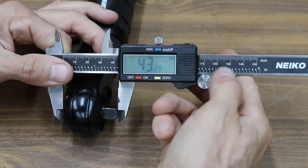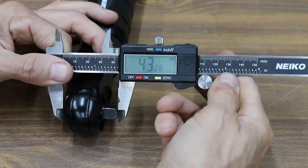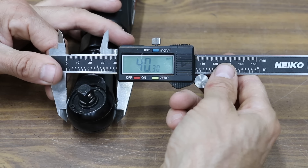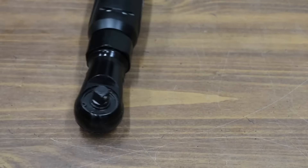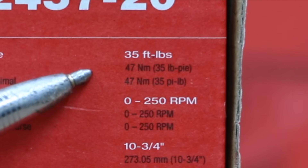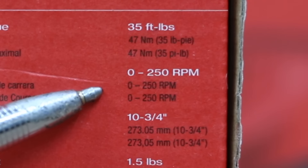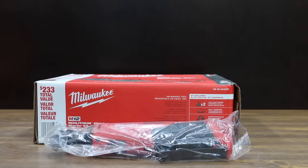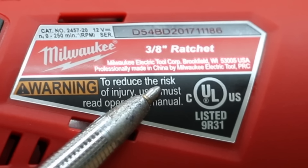The Earthquake claims to have a compact head, but it's actually quite a bit larger than all the other brands, measuring 43.28 millimeters front to back and 40.3 side to side. At $162 for the ratchet and starter kit is the Milwaukee brand, with 35 foot-pounds of torque, 0 to 250 RPM, weighing only 1.5 pounds at only 10 and three-quarter inches in length. The Milwaukee is made in China.